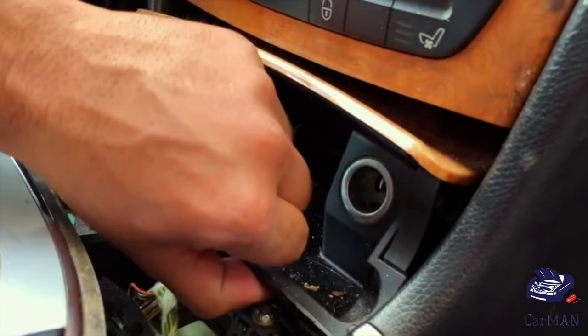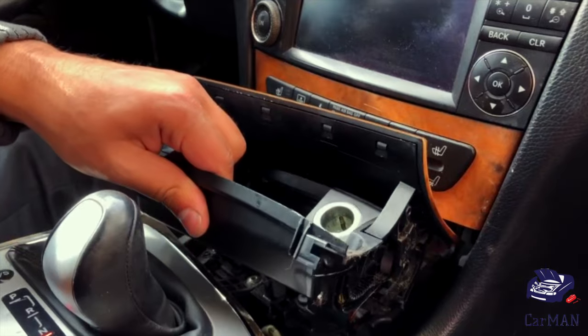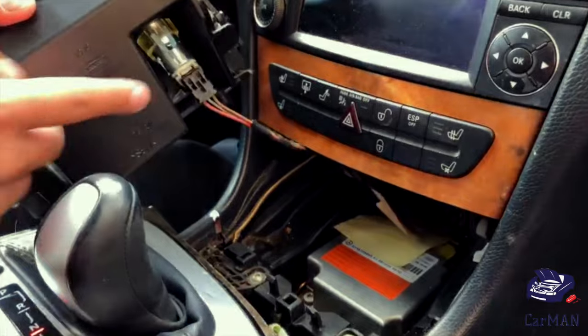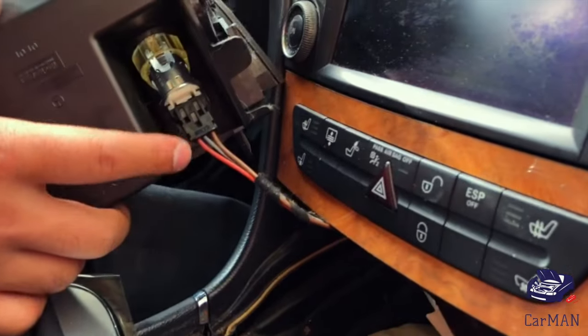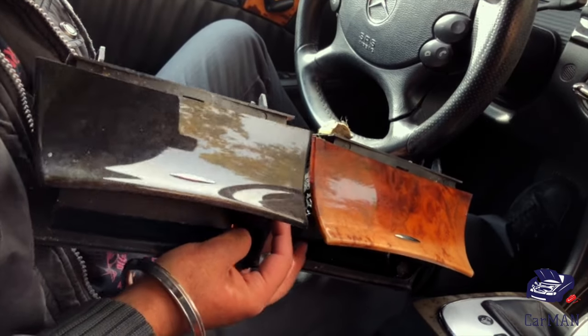Once the tray is out of the way, you're going to stick your fingers underneath this and lift up. Once you lift up, you're going to gently wiggle it out. There's a wire connected behind for the cigarette lighter — to remove, just pull out. Here are my two ashtrays.